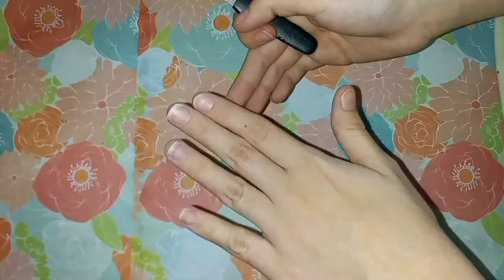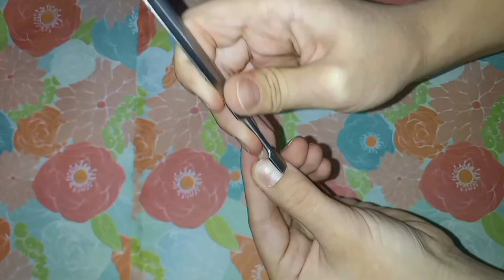Now I'm using the metal pusher to gently scrape the cuticle and hyponychium away from the nail plate.